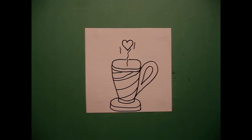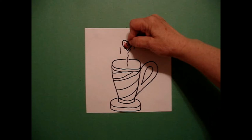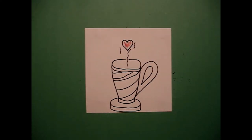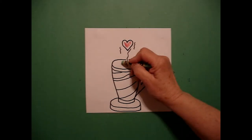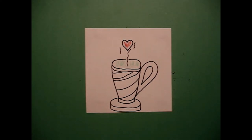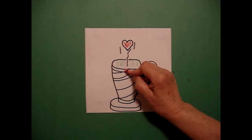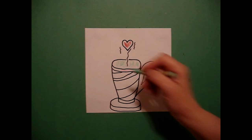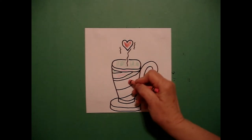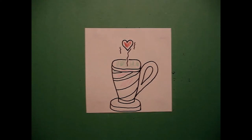Let's see how we're going to color this in. You can use as many colors as you want, but I'm just going to use two. The first thing I'm going to do is color in my heart red, and then I'm going to start an ABAB pattern — green, then pink, then green, pink, all the way down on my cup. And I can even do the handle.